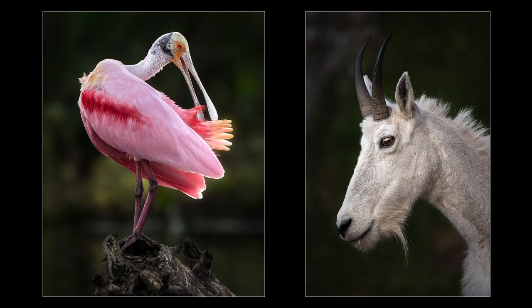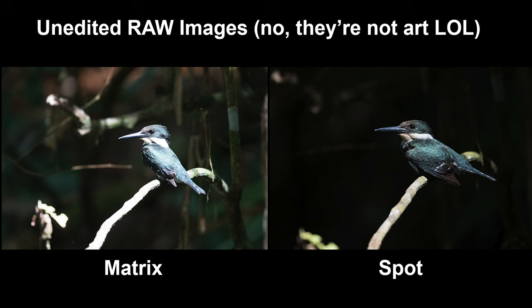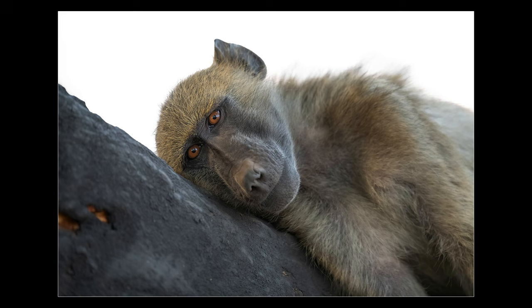Another pair of common scenarios where I turn to spot metering are scenes with strong backlight and scenes with a bright subject against a really dark background. In these scenarios, matrix and multi-pattern metering will often be fooled by the background and give an unsatisfactory exposure for the subject. For example, this kingfisher was against an incredibly dark background and matrix metering completely blew it out — spot metering the bird produced a much more accurate result. Same applies to this baboon with a bright light behind him: spot metering right on the eyes rendered a good exposure.